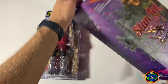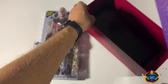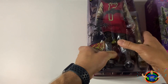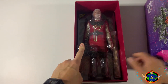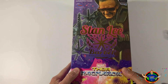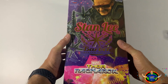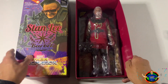Let's open this box up a little bit so you can take a better look inside of it. Here's the empty box where you would actually put Stan Lee in, just like that, and then you would just close it off. Pretty nice, I like it. So let's go ahead and open the man up.